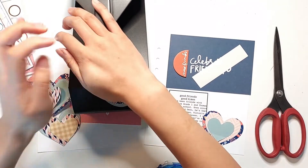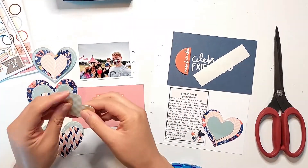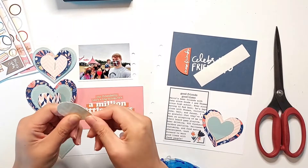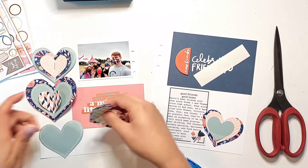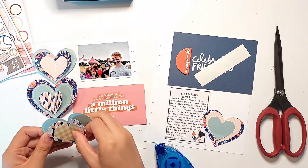Here I'm just folding all of these hearts in half, and then lightly adhering them together just in the center with some Tombow Mono Permanent Adhesive Tape Runner, and then I have a saddle stitch stapler that's going to make it super easy for me to staple exactly in the centers of these hearts once I have them all folded in half.